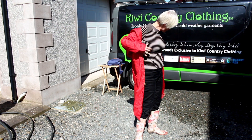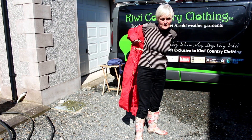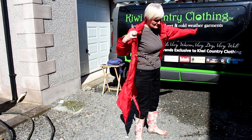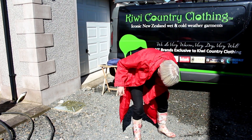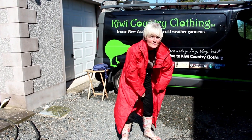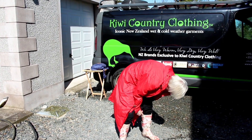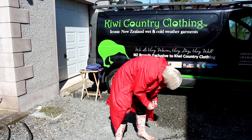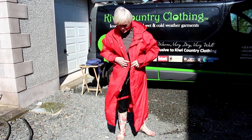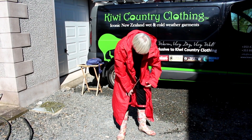It's got the leg straps, adjustable clips. You can strap it to your leg. It's actually great for cycling as well as riding horseback, and perfect for typical European and New Zealand wet summer weather.